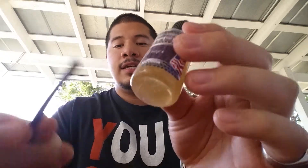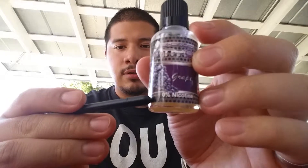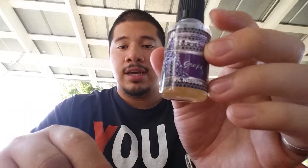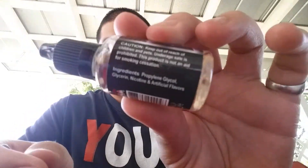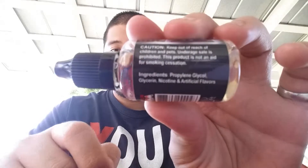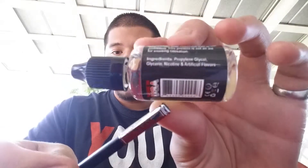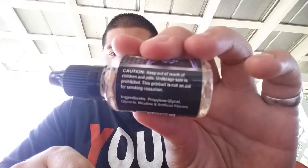Let's get down to the specifics. It contains propylene glycol, also known as PG, glycerin, and it says nicotine and artificial flavoring — yet it says zero nicotine. So I thought that was weird: it says zero nicotine, yet on the ingredients it clearly says nicotine. I don't know what's up with that, but that's what it says. There's also a caution sticker and everything else.